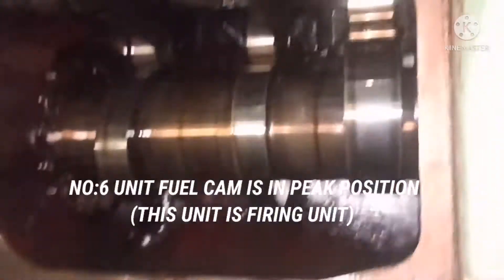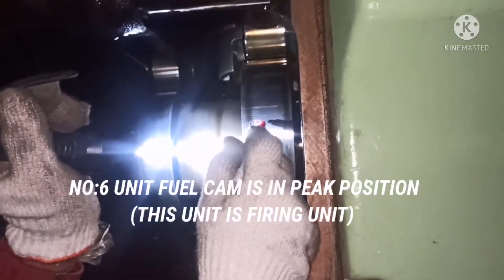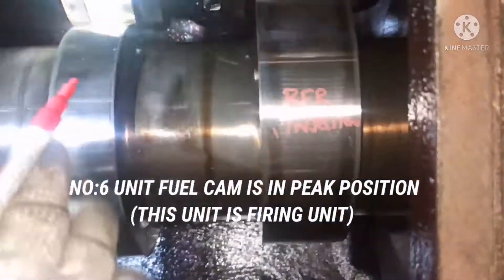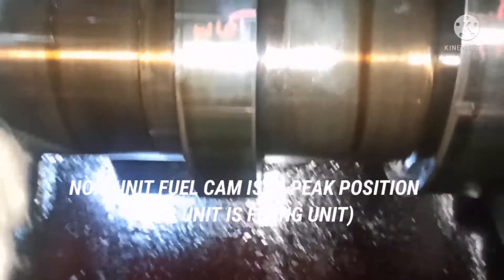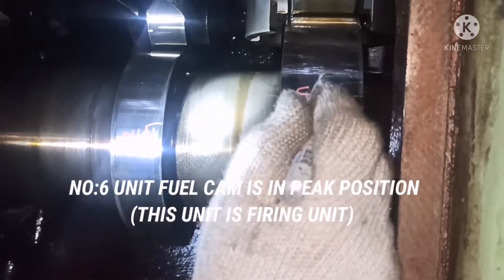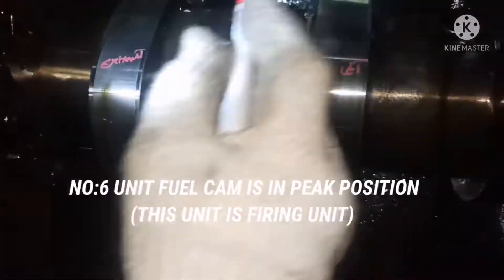So that means number one unit is not in firing order. I then open the number six unit, and here you can see the fuel cam peak is near the roller — that means this unit is going to fire. This is the unit you need to do the tappet clearance on. You can see three cams on this camshaft: one is for inlet, one is for exhaust, and the other one is for the fuel cam. This is one method of finding the unit which is about to fire.